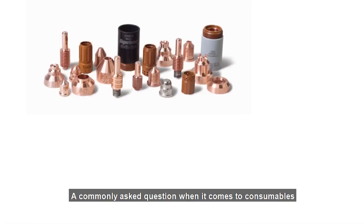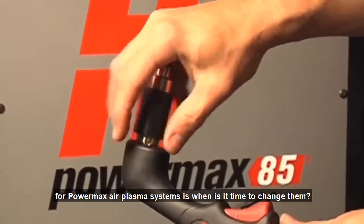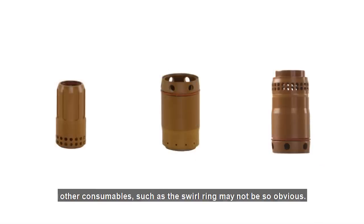A commonly asked question when it comes to consumables for Powermax Air Plasma systems is when is it time to change them? While some consumables, like the electrode and nozzle, display more visible wear, other consumables, such as the swirl ring, may not be so obvious.